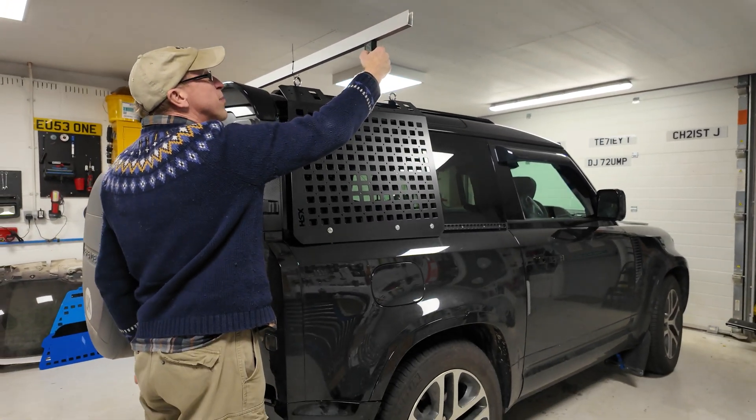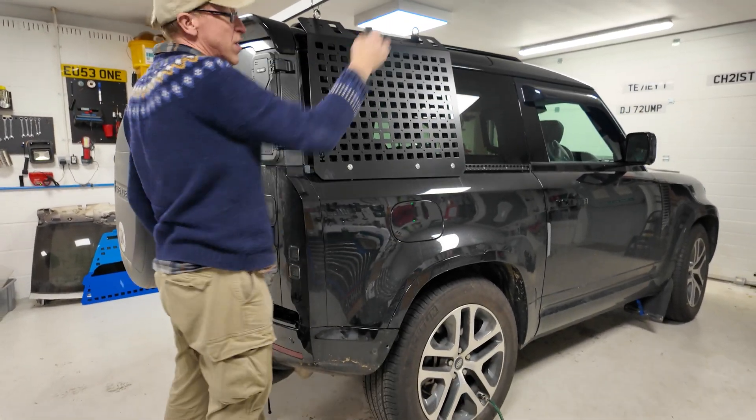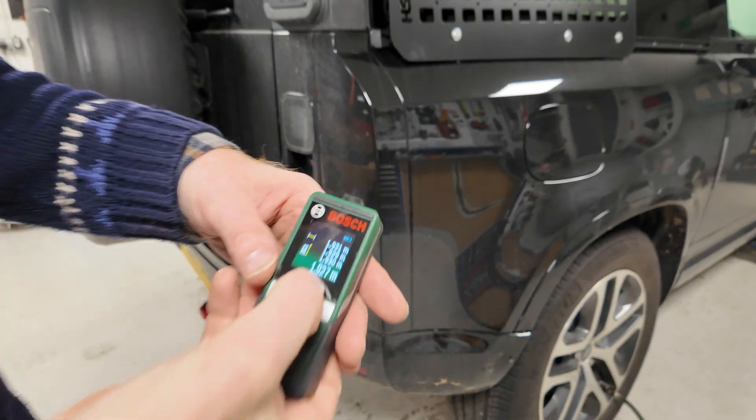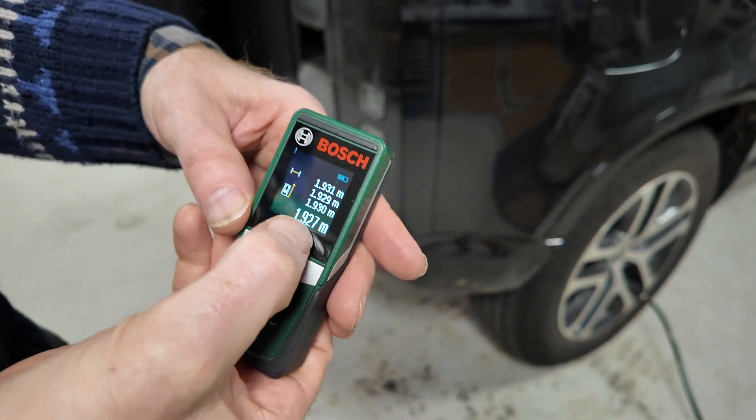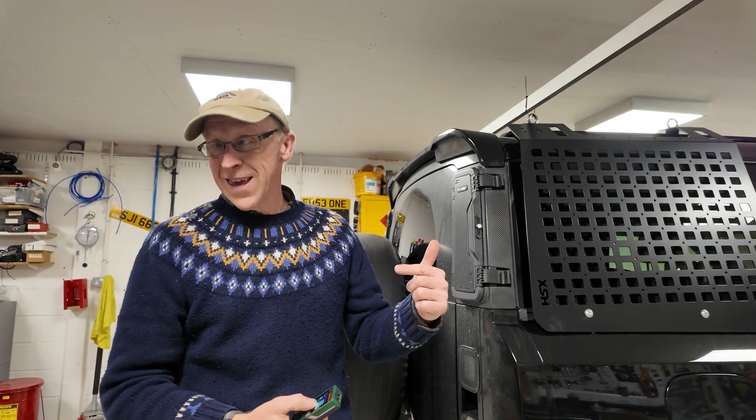We've just dropped it to 34 PSI. We'll take a couple of readings. 1.927 — so it has dropped three millimetres. We need ten times more than that. We're going to keep going now.